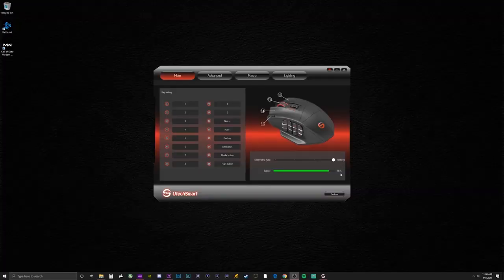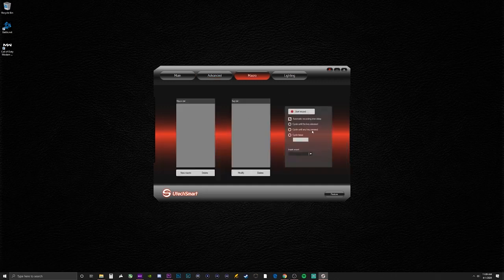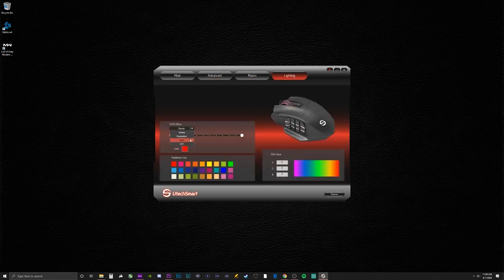The software is easy to use for configuring mouse settings and RGB lighting, and when not actively being used for configuration, isn't running in the background eating up tons of resources.